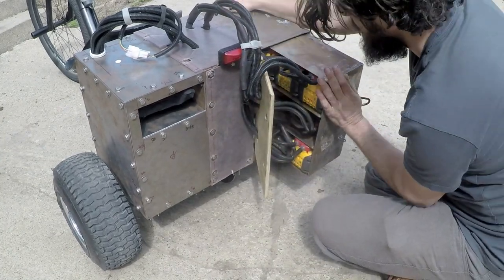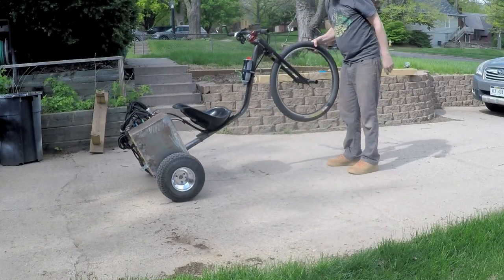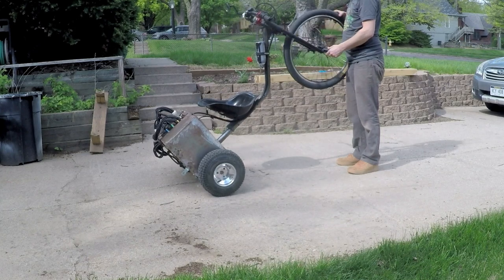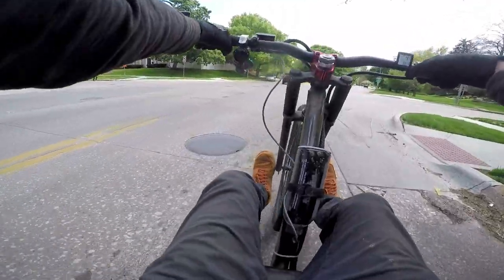I estimate the range to be at least 20 miles, but I've never completely drained the batteries. The trike weighs 185 pounds with a full battery box and no rider. Unfortunately, it does not wheelie or do burnouts, but it is quiet and fast.